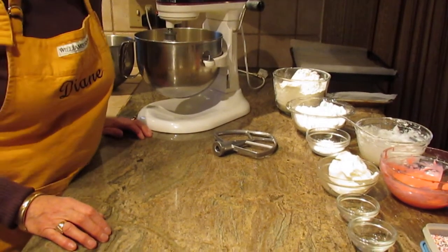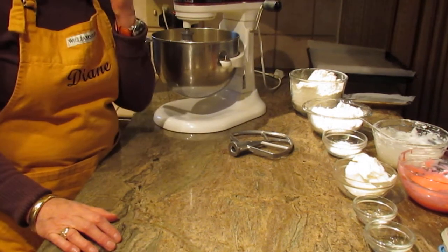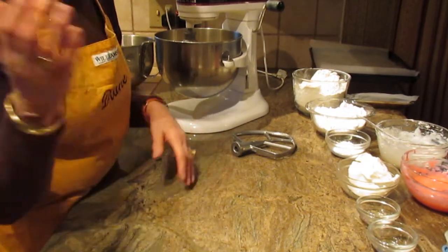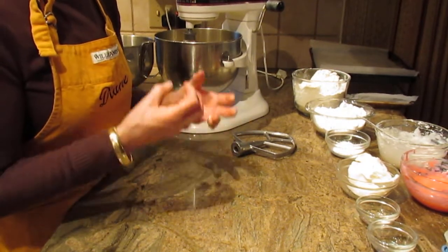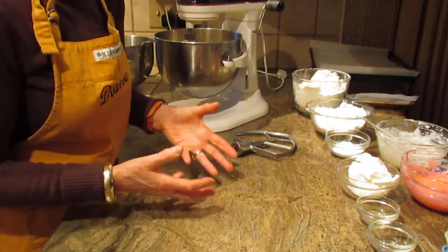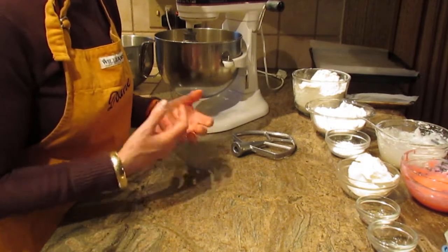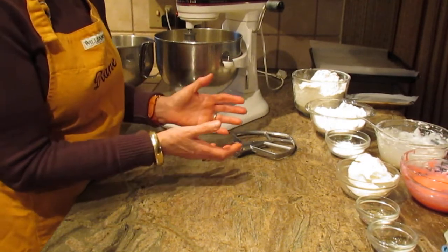Hi, this is Diane Love to Bake on YouTube, and what we're going to make are Italian cookies. I have several cookies on my channel — s cookies, jam cookies, sesame seed cookies, angiadas, and more. Many of them are actually from my parents' restaurants and catering business that we used for many years, so I feel they're tried and true and delicious.